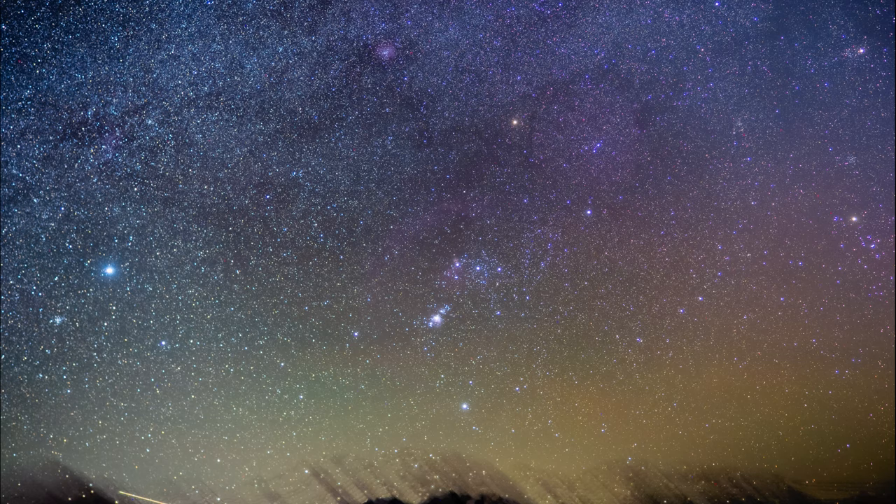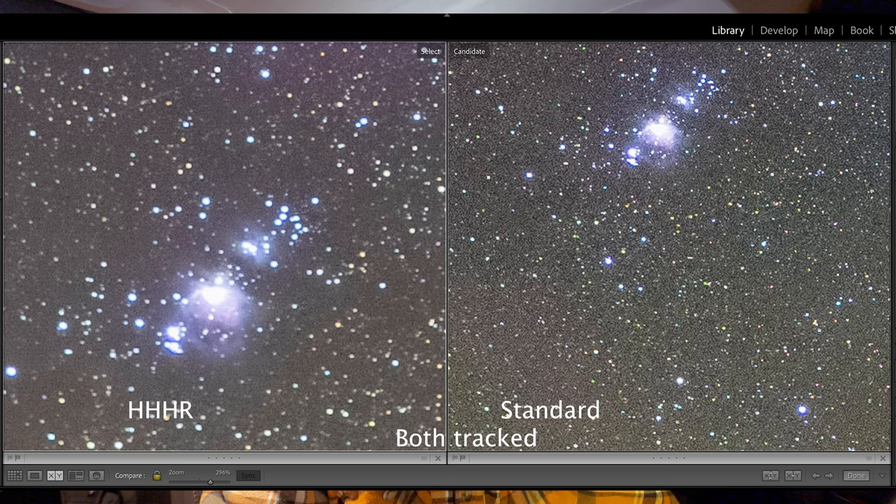So far so good with the handheld high-res mode. Fair warning — if you are using it on a tracker, it takes forever. It definitely takes a long, long time doing one-minute exposures. But check out the result — it aligned the stars perfectly and blurred out the foreground, just like you'd expect on a tracker shooting for that long, but it automatically stacked all those images for you. Comparing it to the standard resolution mode, you can see the difference in noise and cleanliness of the image. So I still think that even with this firmware update, using a tracker and handheld high-res mode seems to be the way to go.